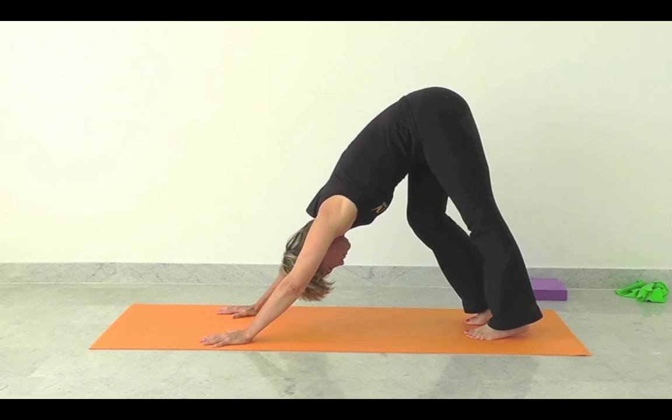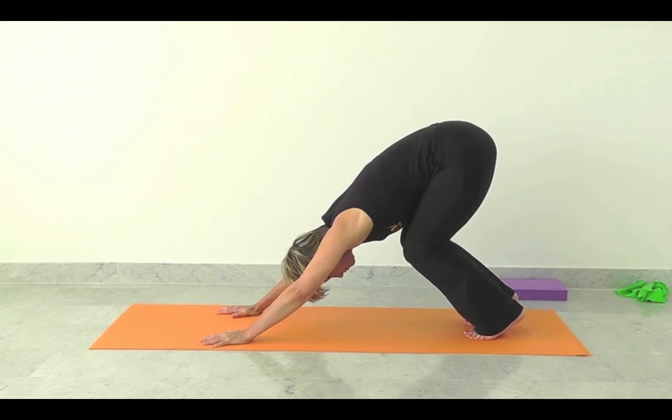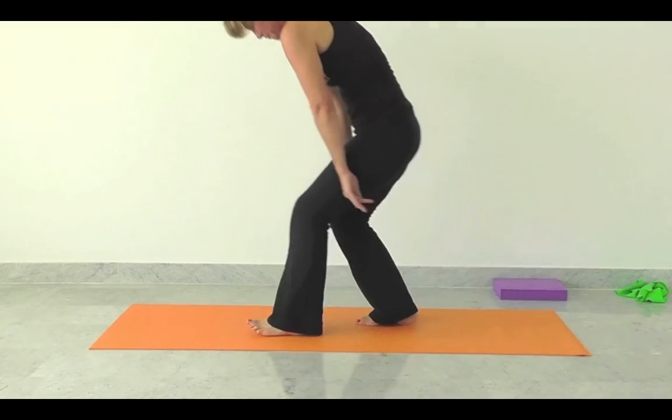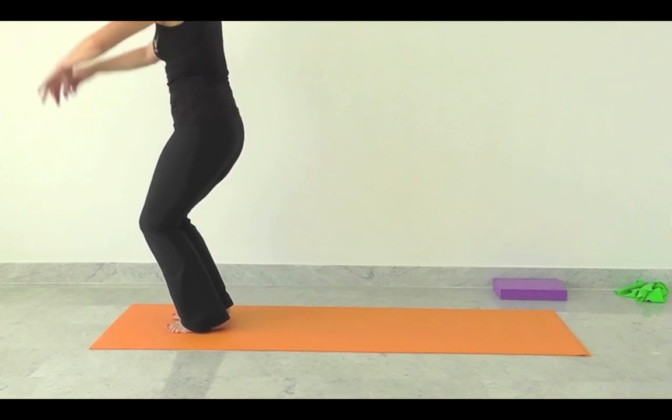Bring the hands in a bit closer. The objective is not to get the heels to the floor in dog, but really just to work very carefully through the legs, transitioning out in whatever way works for you today. So you can curl up and bring yourself to standing and take time to set yourself up before you go again.